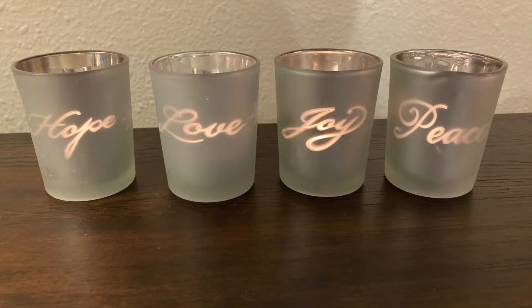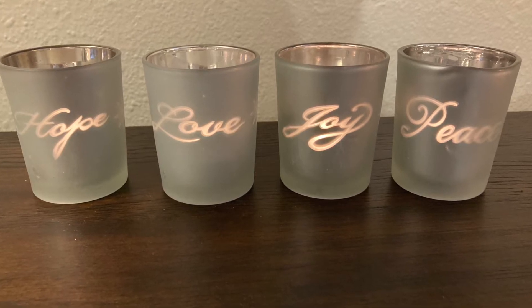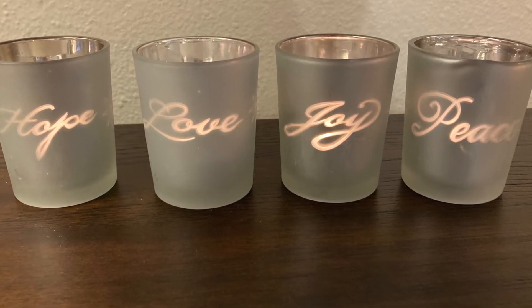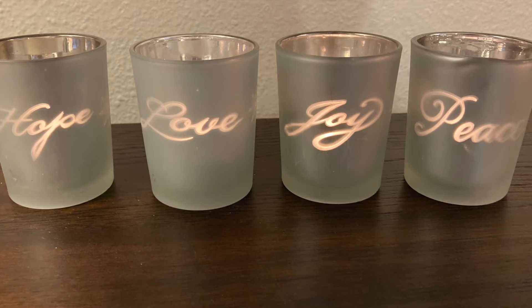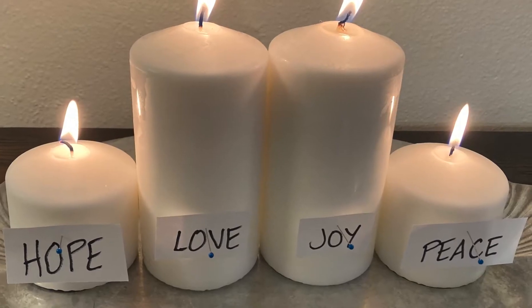Some people like to do something to indicate which candle is which. Several years ago when I was walking through Walmart or Hobby Lobby, I found a beautiful little set of votive candles that had mirror glaze on the inside and frosted color on the outside, and they said hope, love, joy, peace. That was a great little set I got really cheap that we have used in our home. You can write them out on sheets of paper, print them from your printer, lay them flat underneath your candles, use little pins to stick them to the sides, or tie them around your candles with jute, ribbon, or string.